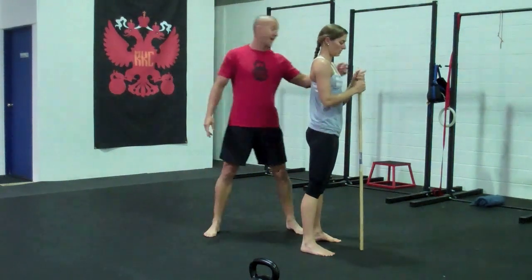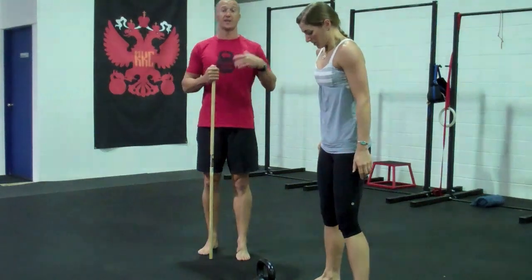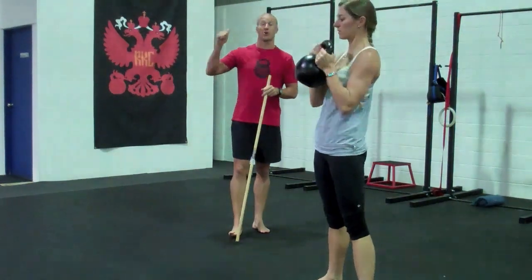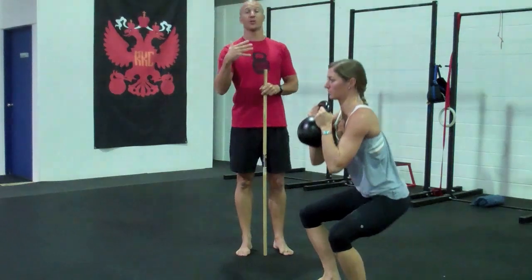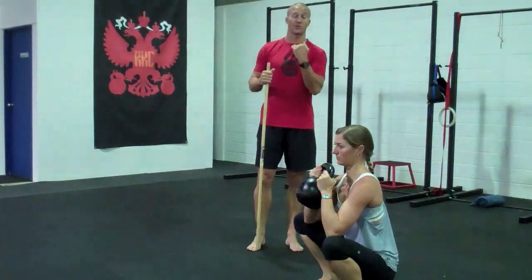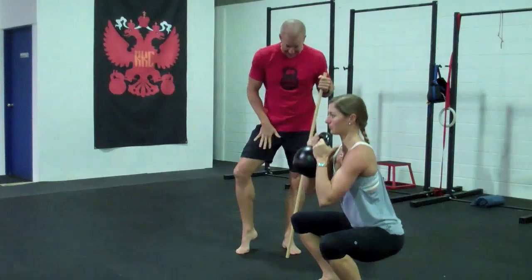So now, because we know we've got it right, she's going to add load. She's just going to do a couple of goblet squats, because one of the things about correcting movement is — now you've corrected it, you want it to stick, and we make it stick by adding load. The good thing about the goblet squat is it loads that abdominal wall up the same as we had in the pull-down effect, and we get this same circuit going on.